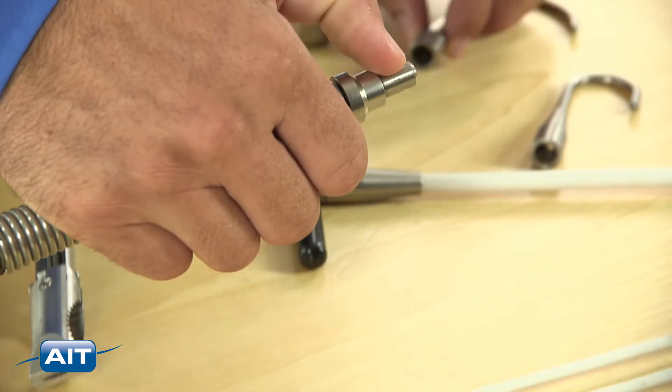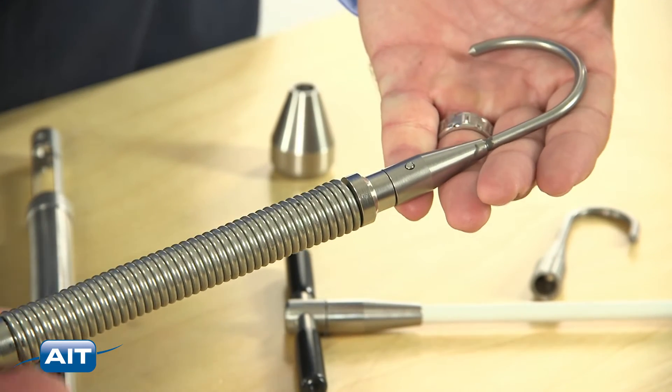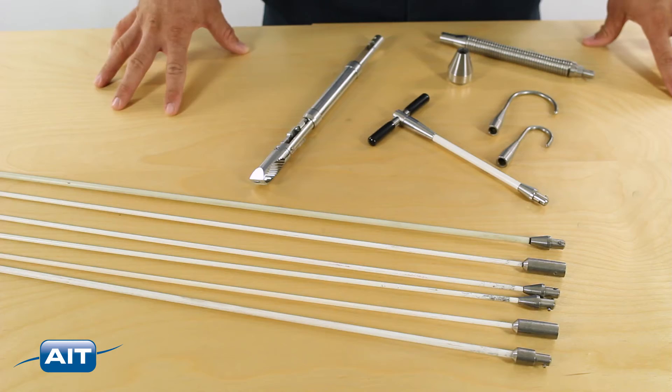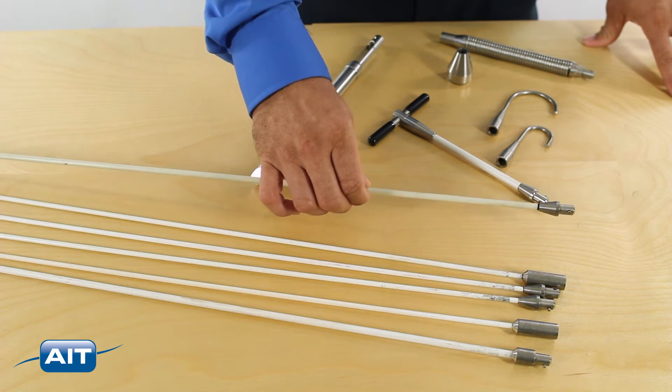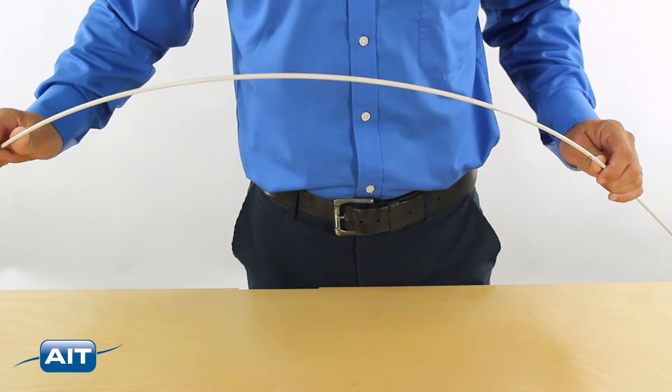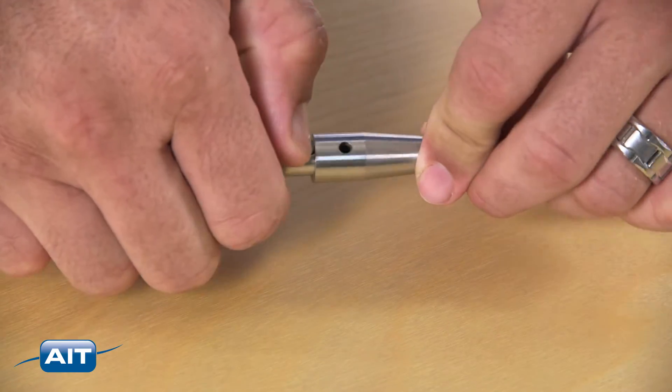To use the retrieval kit, just assemble the push poles to the retrieval tool that will best grasp the debris. Choose the number of retrieval poles based on the desired length — each is approximately five feet. For more flexibility, choose the thinner poles. Connect the poles and tools using the quick connect fittings.